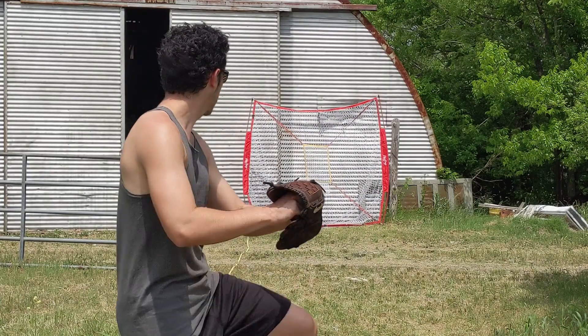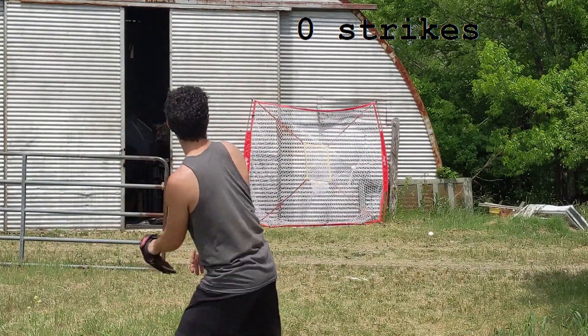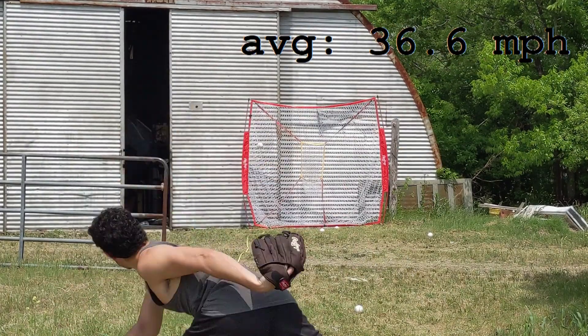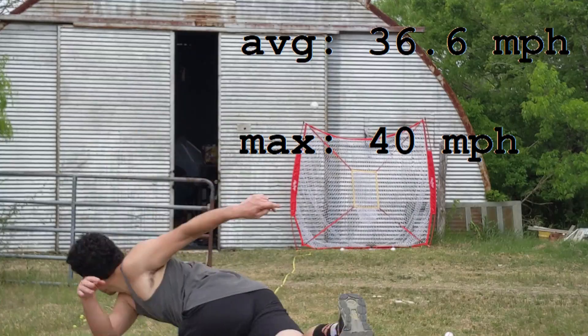First, some baseline measurements. I attempted 10 fastballs with my right arm and got 0 strikes, 3 near balls, 5 balls, and 2 wild pitches. My speed averaged 36.6 miles per hour. My fastest pitch was 40 miles per hour.